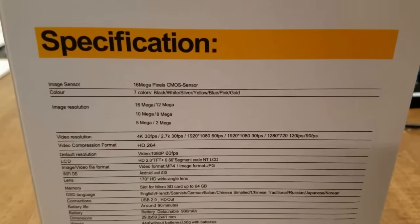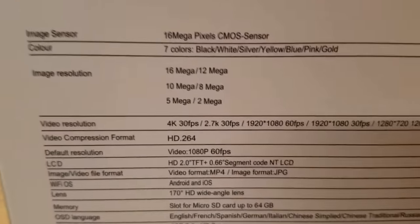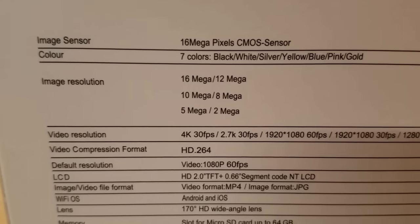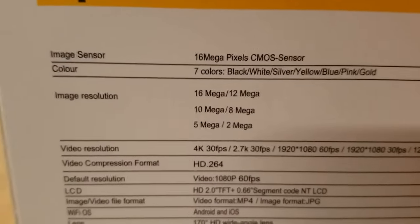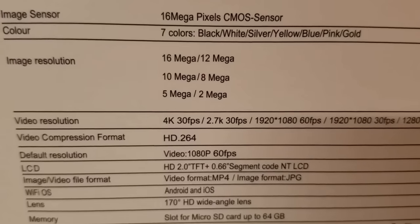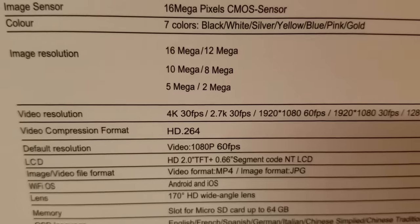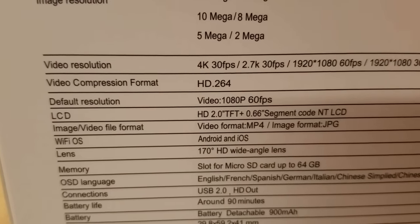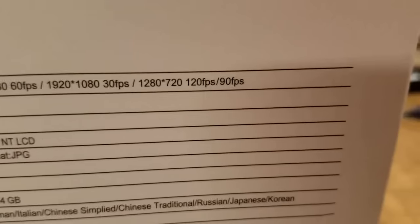On the back of the box here we get some specifications for the camera. We have a 16 megapixel sensor. This style camera comes in 7 colors — I chose yellow. The image resolution is up to 16 megapixels. The video resolution is up to 4K at 30 frames a second, and it can also do 1280x720 at 120 frames a second.